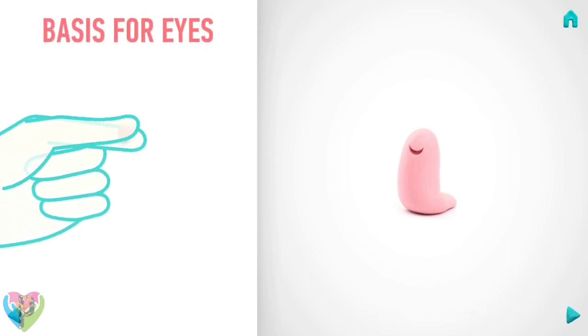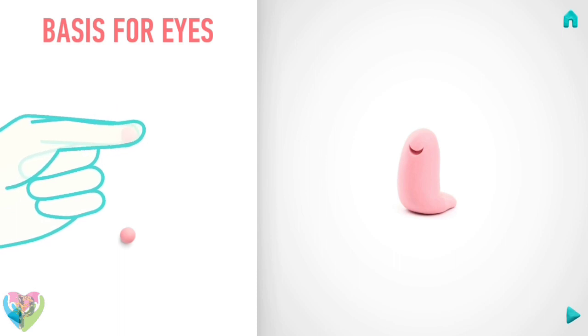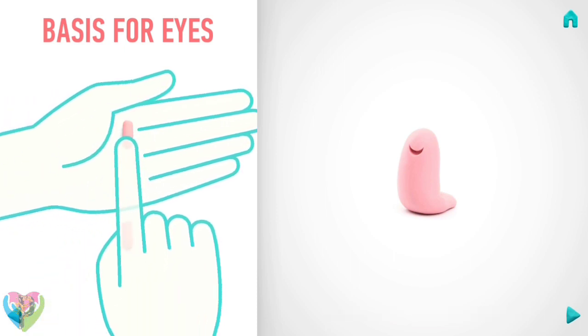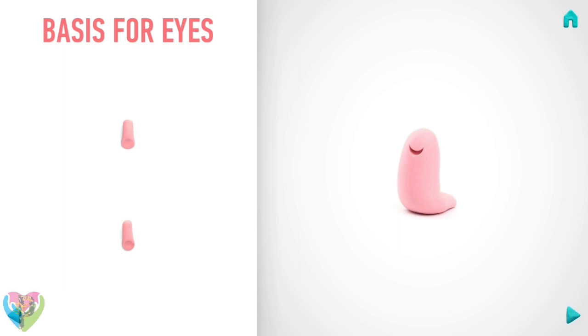Now make the basis for the eyes. Take a piece of light pink clay and roll two little balls. Then roll them into sausages with your fingers. And pin them with your finger. Congratulations! The basis for the eyes is done.